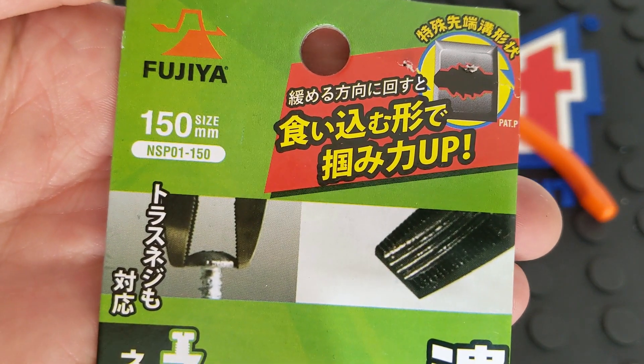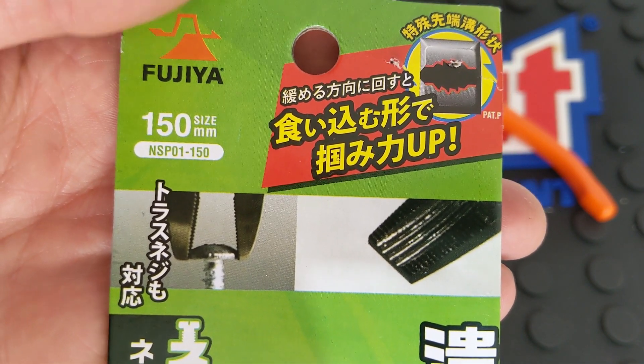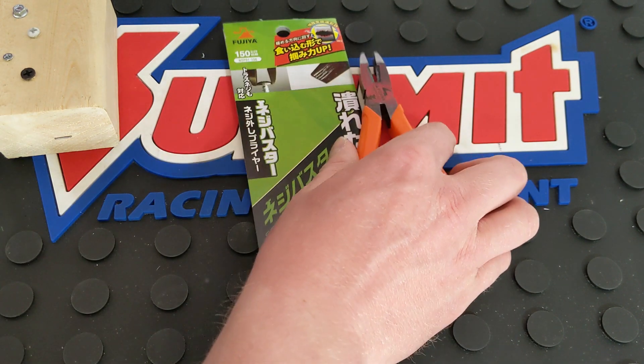Here's the part number: November Sierra Papa 01-150. And 150 is the millimeters — the length — which is roughly six and a quarter inches long.